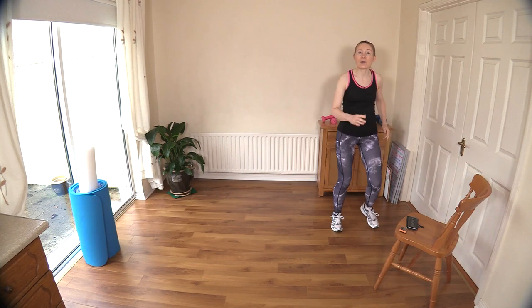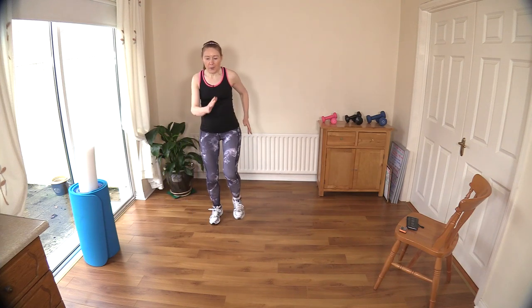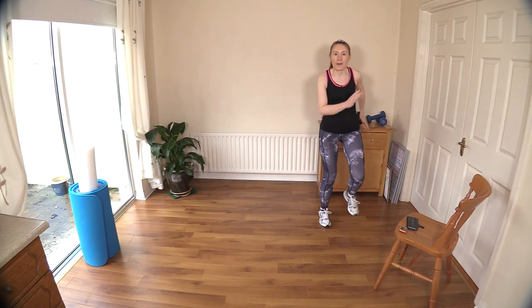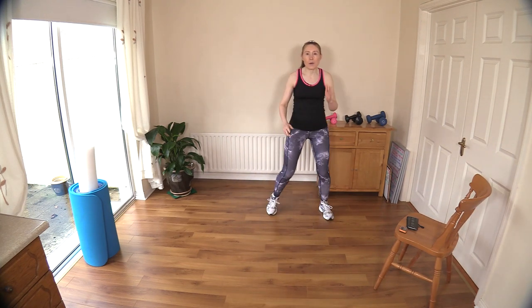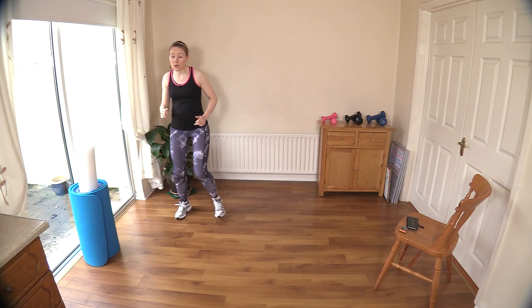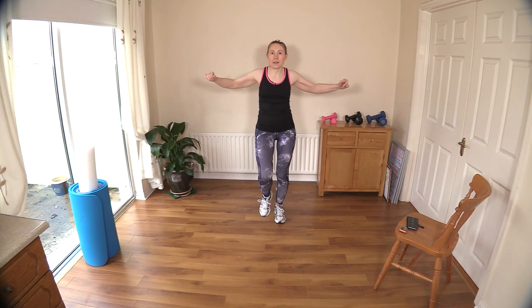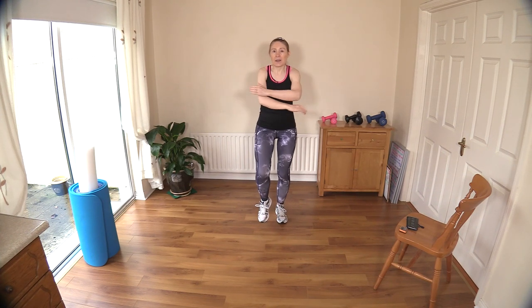Just march it out but bring it to the side because we're going to go laterally — so over we go, over to the side, bring it back, all the way over, and back to the middle. I want you to go forward and back — do that one more time, forward and back. Now take it to the side, right over to the other side. Now forward and back — hold it here and crisscross the arms to open up the chest a little bit and wake up the shoulders.